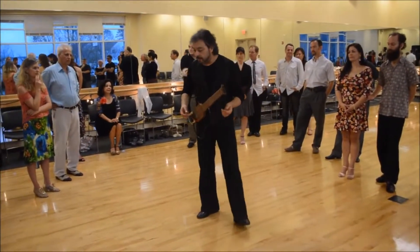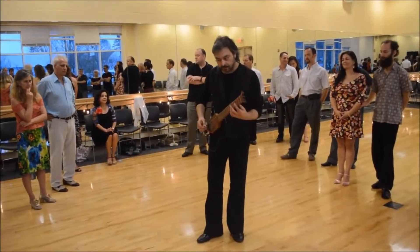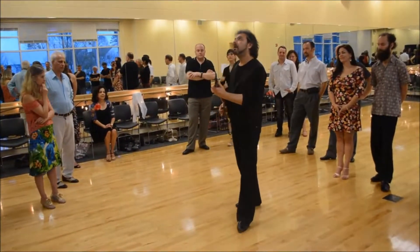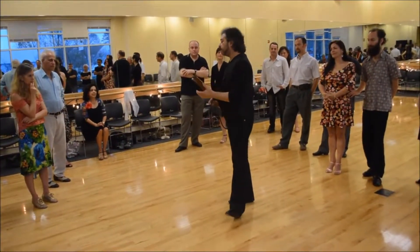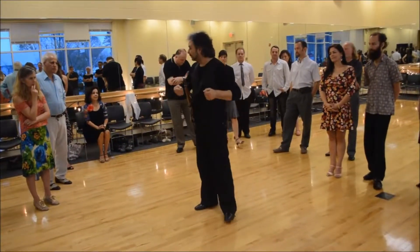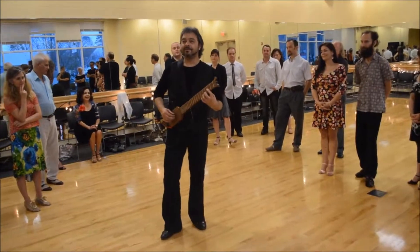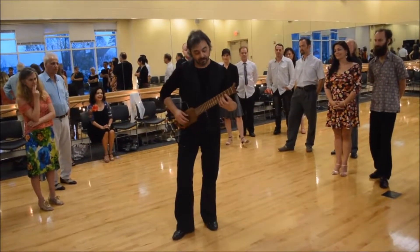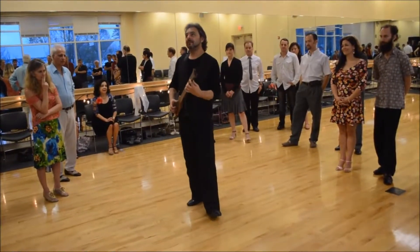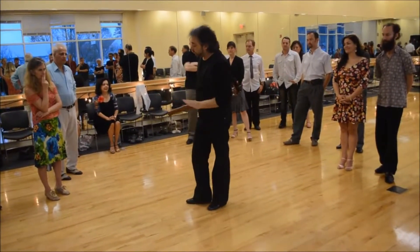I'll show you, for example, a bass from Venezuela — the bass from Venezuela. Which is the main thing that many have seen. They are Argentina's world. So, what I play.